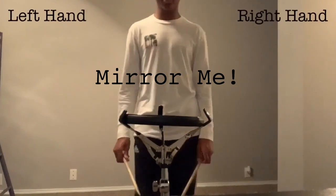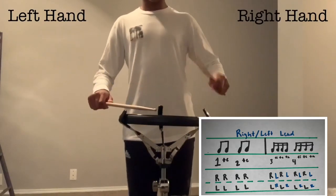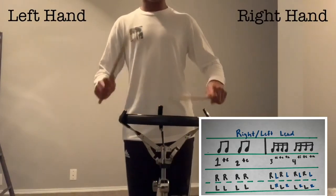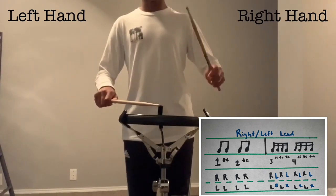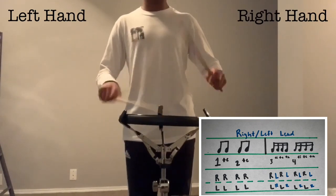When playing that all together with right hand lead, it'll sound like: 1, te, 2, te, 3, ti, theta, 4, ti, theta, 1, te, 2, te, 3, ti, theta, 4, ti, theta, 1.